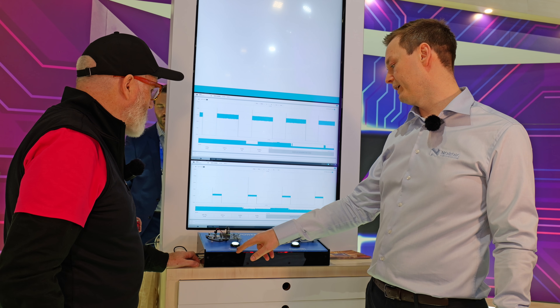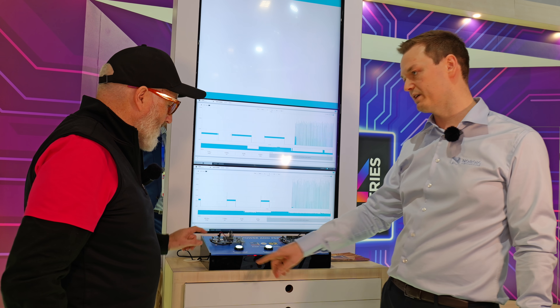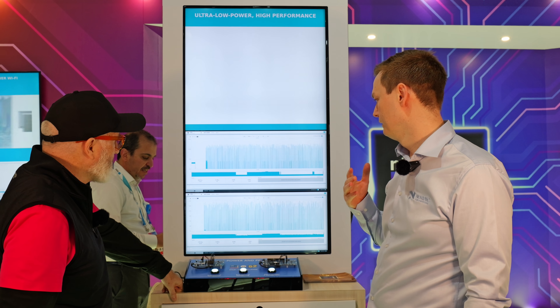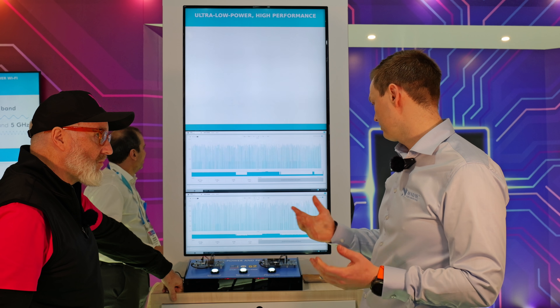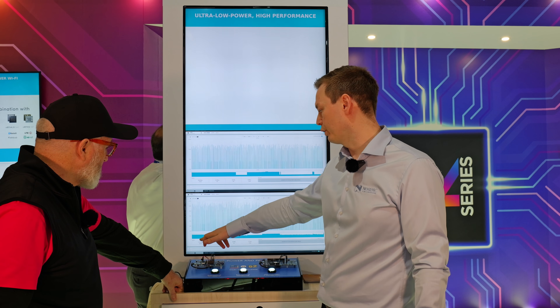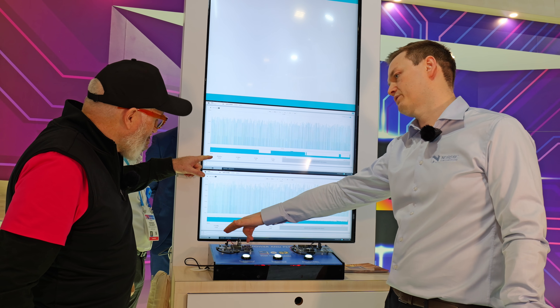We can check out this state first, which is Bluetooth Low Energy advertising — something that all Bluetooth LE products need to do to connect. So it's quite important. And if you look at the average current consumption here, you can see that this is basically two thirds.